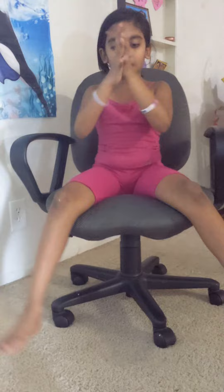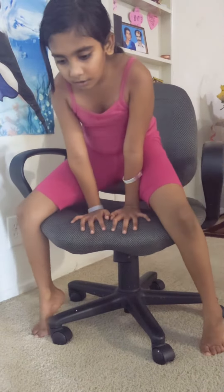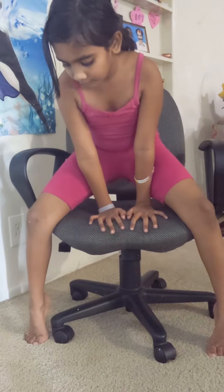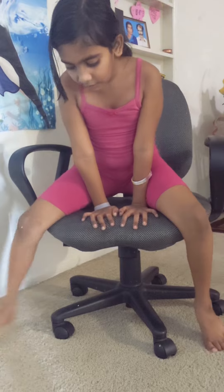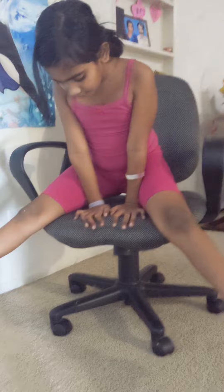So first, sit normally how you sit. Then put your hands here and slowly do like this so that you'll get practicing. Then try — when you come here — try to remove your toes, or just try like this.